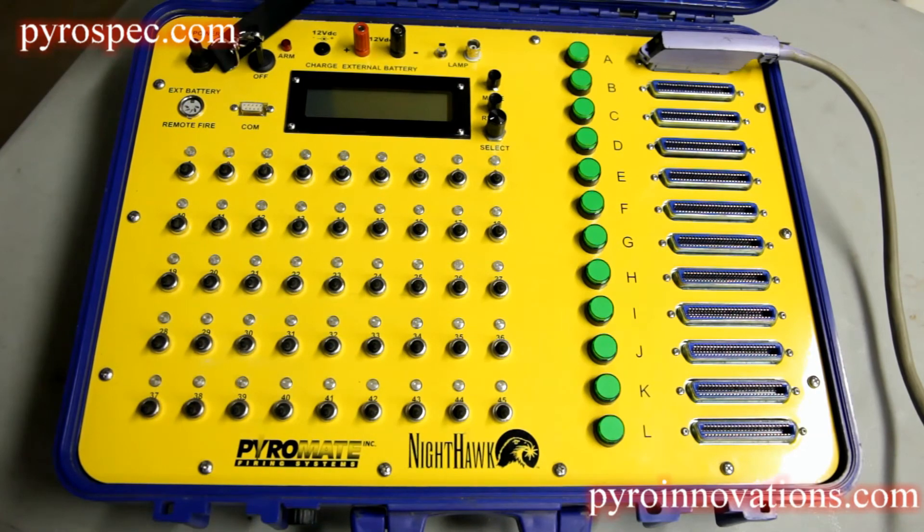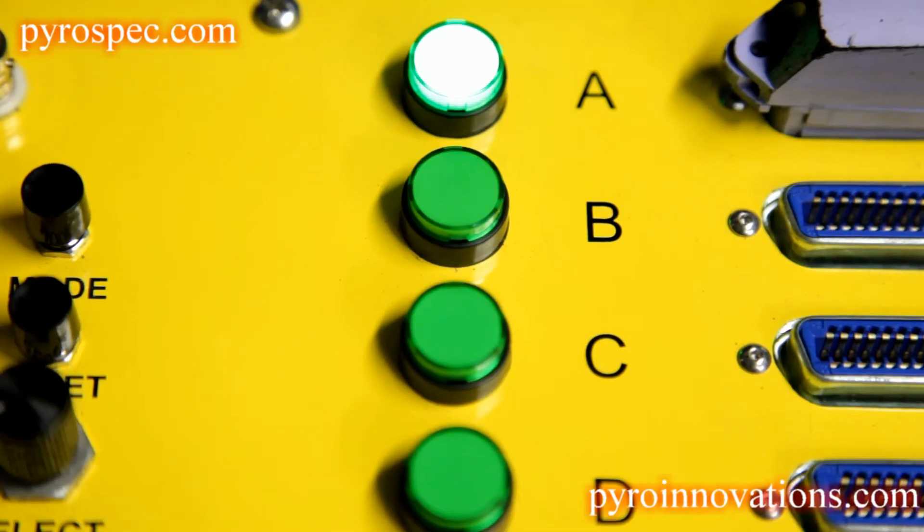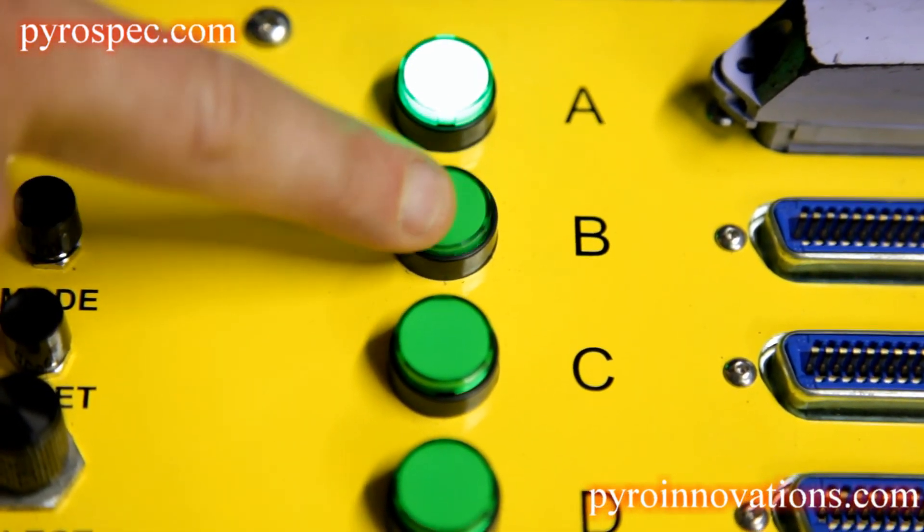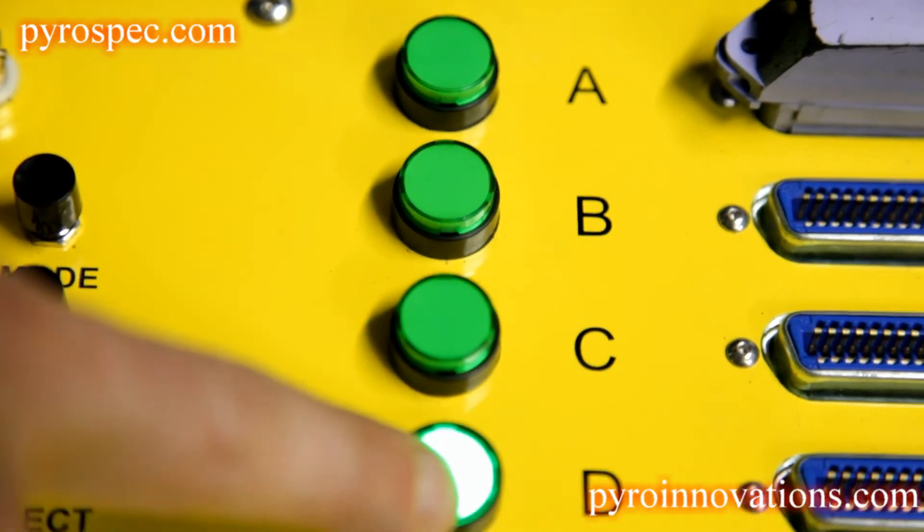When you have exhausted all 45 shots on a particular field module, you simply select the next module you would like to shoot from, and now you have 45 shots on the next field module.